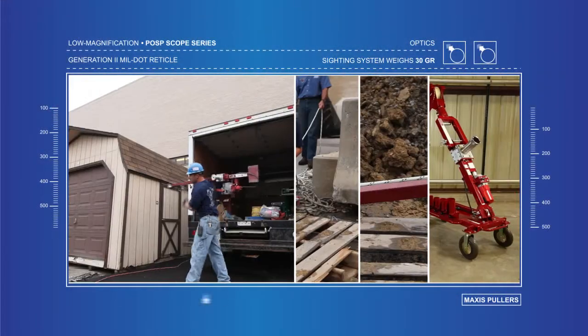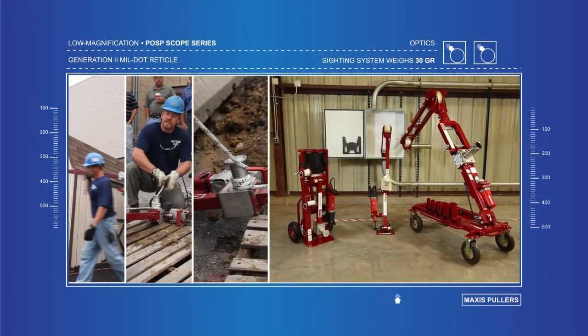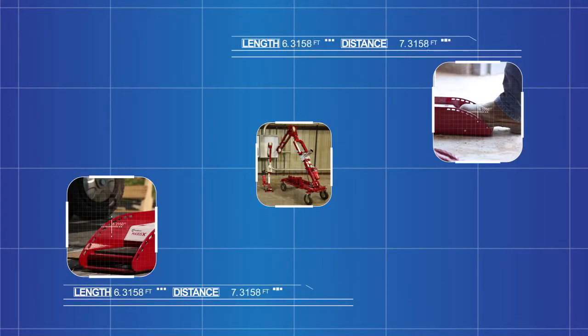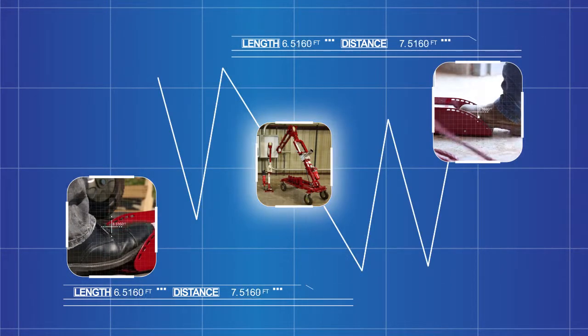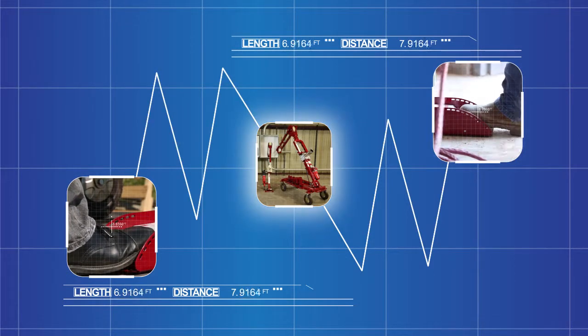The lightweight Maxis Cable Pullers can pull at high speeds. The entire family of pullers utilizes Maxis Trigger's dual remote footswitches, which seek to take safety to a new level by enabling simultaneous control of the puller's power source from either end of the pull.